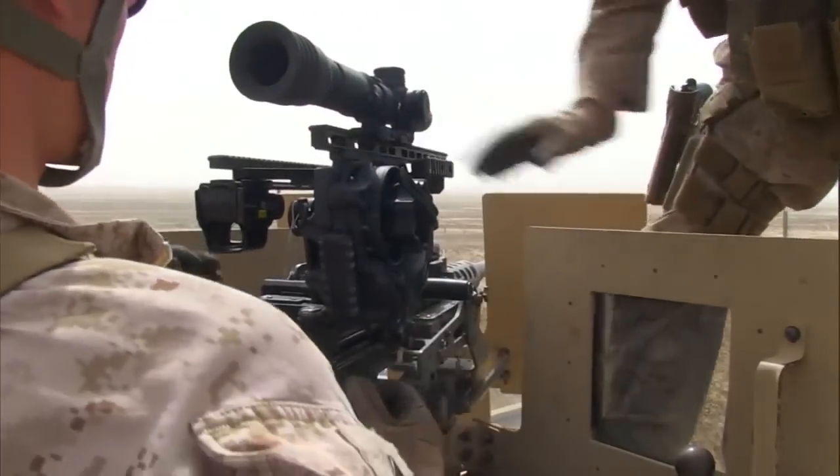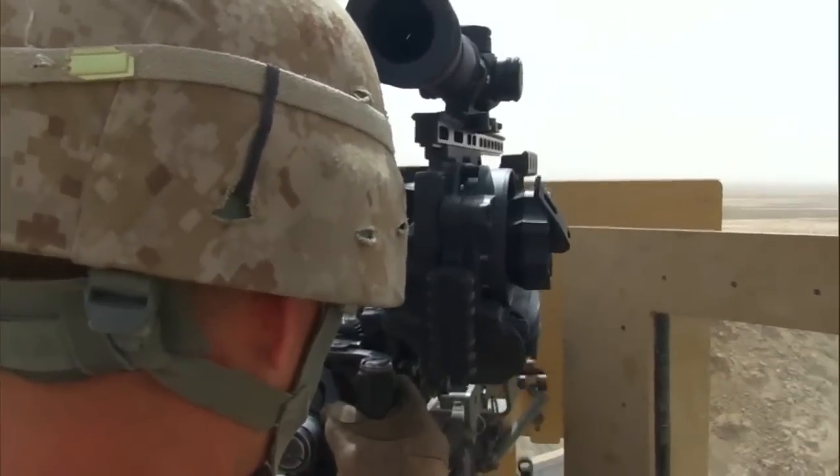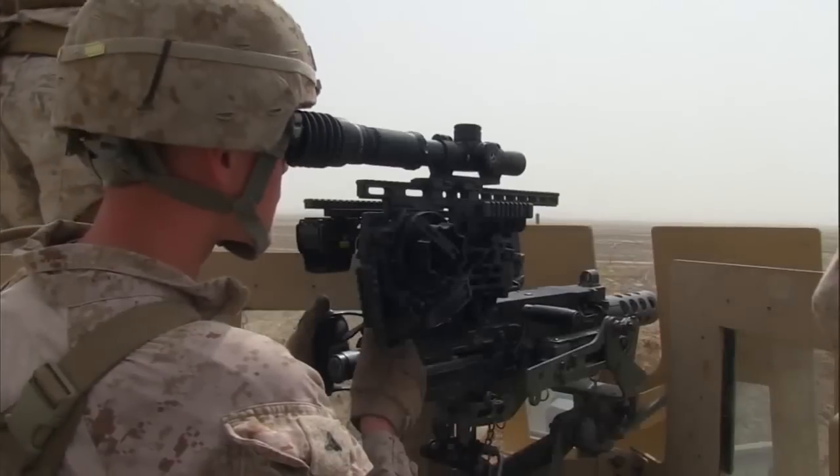With the Leopold scope, it presented a problem because it took forever for us to zero the sight. But with the EOTech, it took very minimal time to get rounds on target using that system.